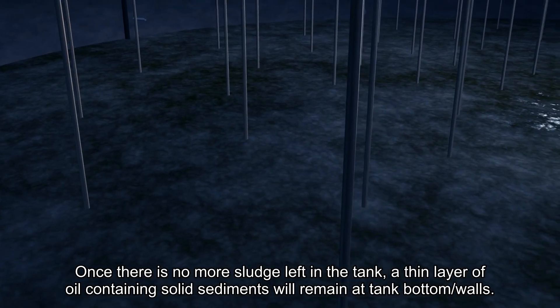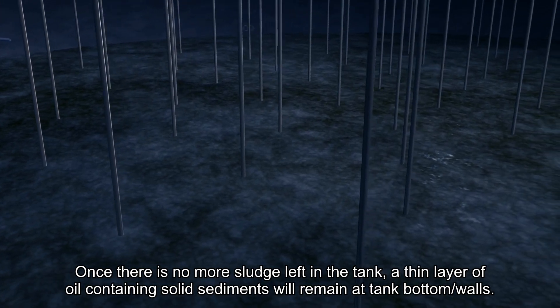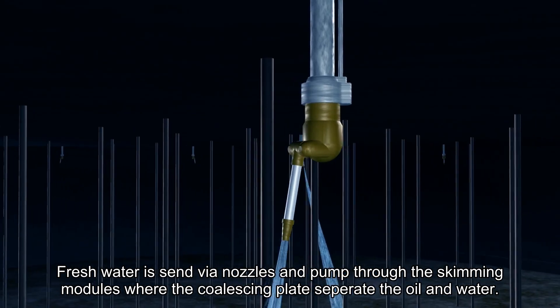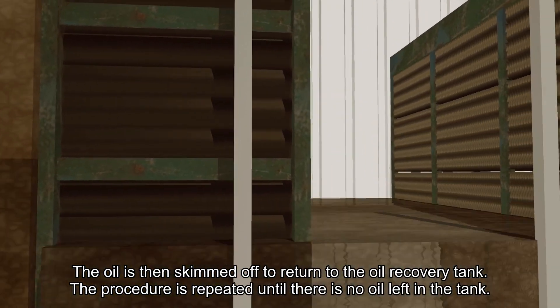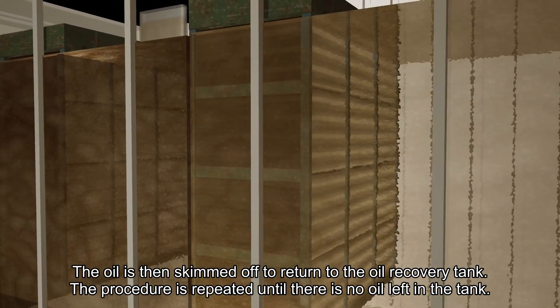Water Wash and Skimming. Once there is no more sludge left in the tank, a thin layer of oil containing solid sediments will remain on the tank bottom and walls. Fresh water is sent via the nozzles and pumped through the skimming module, where the coalescing plates separate the oil and water. The oil is then skimmed off to return to the oil recovery tank. The procedure is repeated until there is no oil left in the tank.